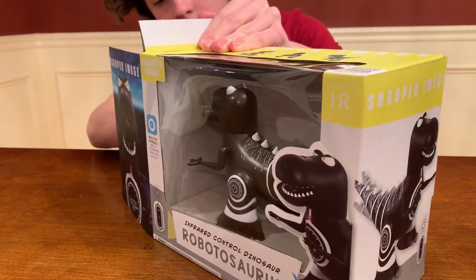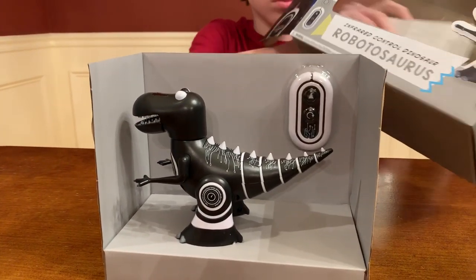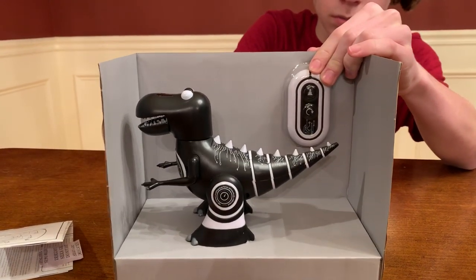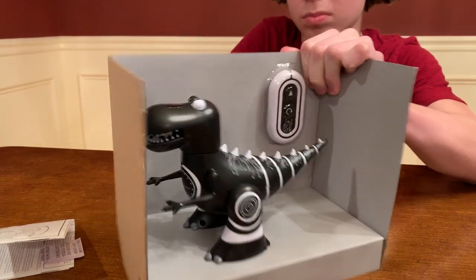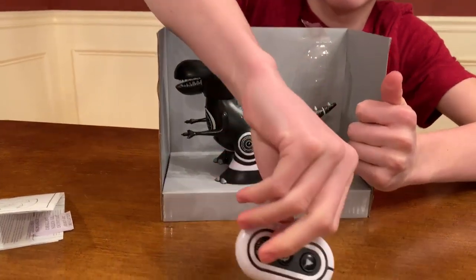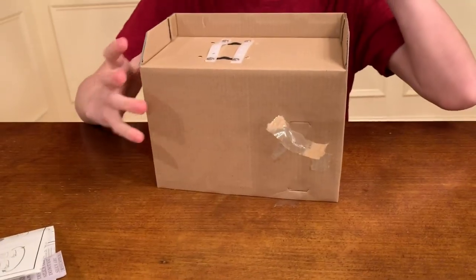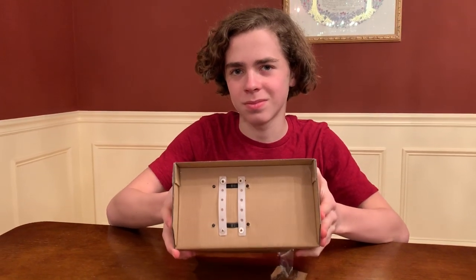We're going to take it out. Sharper Image Robot — there he is. Two pieces. We got a remote. We do have to get some batteries out — I'm pretty sure it's two or three AAAs. How do you get him out? I think there's some strip on the bottom of the robot. I got the remote. It just looks like there's two buttons — a turning button and a play button. Oh, there's some screws. Let's cut out, we'll get it unscrewed, get the batteries in, and then we'll turn on our Robotosaurus.